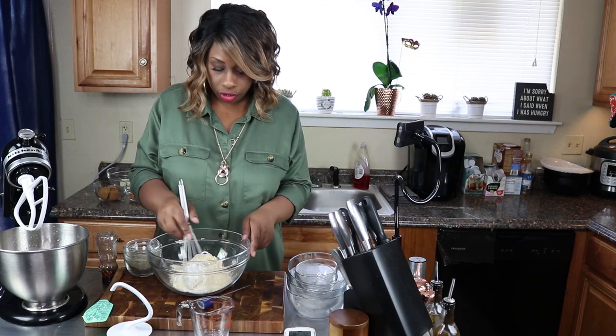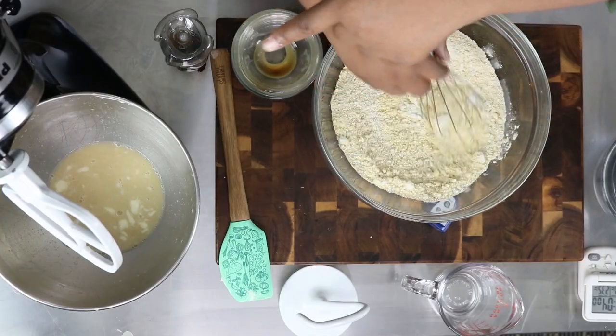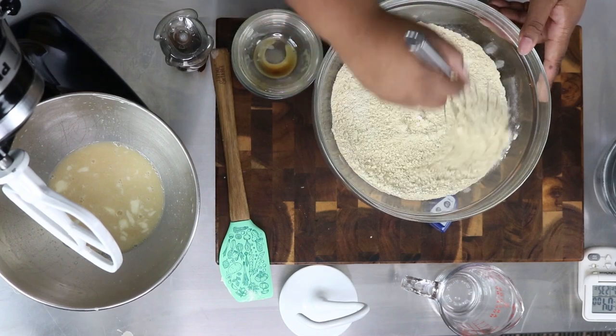Now we're just going to give this a quick mix and then we're going to pour it all into our wet ingredients.